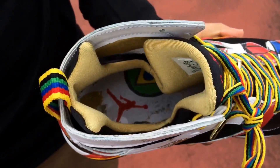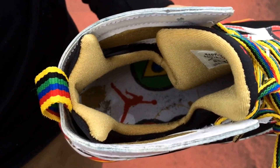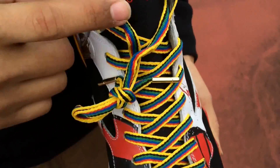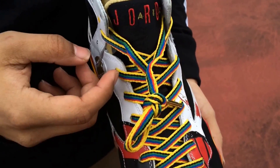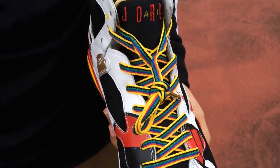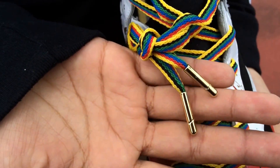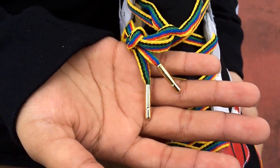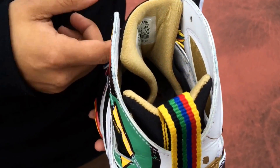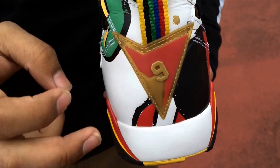On the inside you have a white insole with all the country's flags in there and an all-red Jumpman. For the laces, you have these pretty cool laces with yellow, black, green, blue, and red — it's pretty cool, and the laces make it stand out a lot. Then to finish it off, you have these gold lace tips.